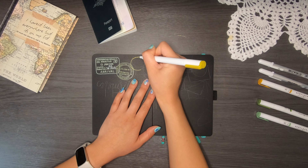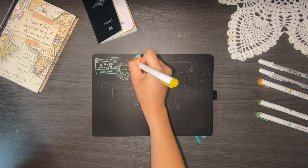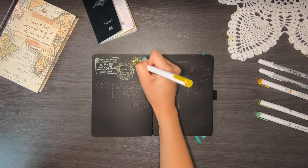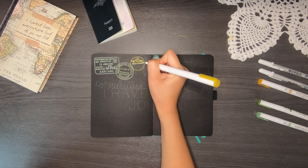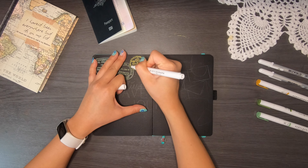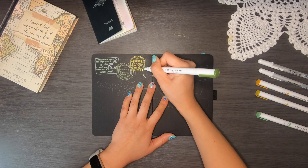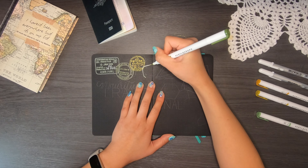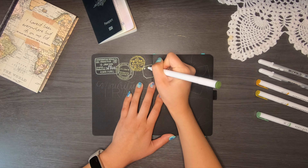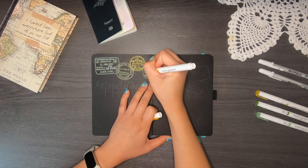I'm going to go over a couple of the stamps to give you an idea of the countries I've been to. I love collecting stamps on my passport — so much so that when I was leaving my own country back when we had stamps, I would ask them to stamp my passport just because I wanted it. I'm drawing the entry and exit stamps for Taiwan. I went on exchange there during my university years and had so much fun — it's definitely one of my favorite countries.